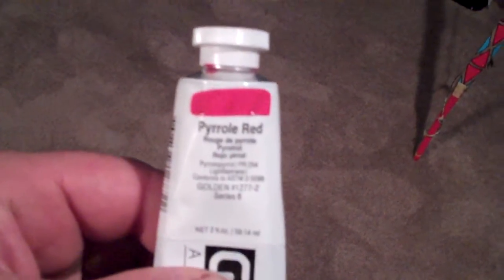Sorry, it doesn't seem to be getting into focus here, but it's parole red. The reason I use parole red — if you take an art class or go to the art store and ask — it's a true red, like a primary color on the color wheel red, which is what this is supposed to be.